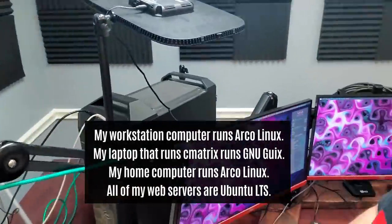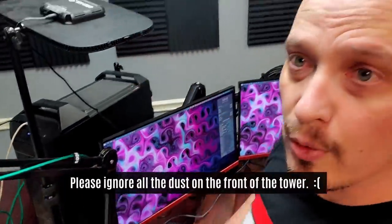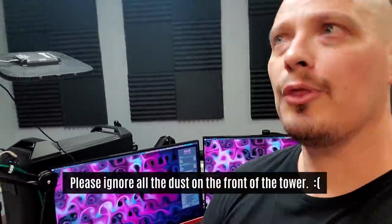My main production workstation is this very large tower right here. That is a Threadripper 1920X — a 12-core, 24-thread Threadripper. It's got 64 gigs of RAM. The graphics card is a Radeon 7, and the motherboard is an ASRock brand motherboard. I'm not sure of the exact model number, but it's plenty of workstation for making video content.